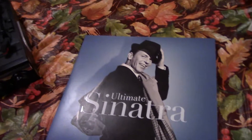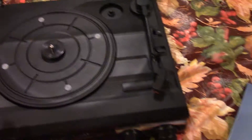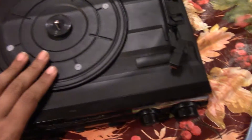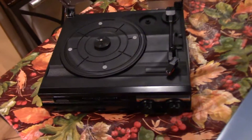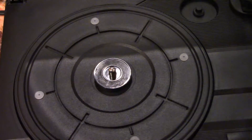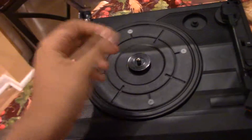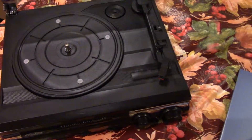It also comes with this little adapter right here, and this is for small vinyls. Yes, they do make smaller vinyls — approximately about the size of this adapter. It doesn't really say what it's intended for, but I use it for the smaller vinyls. I find it holds them a lot safer and a lot better. So that's all the little pieces it comes with.